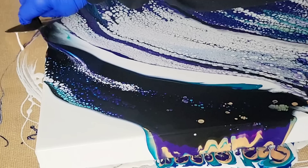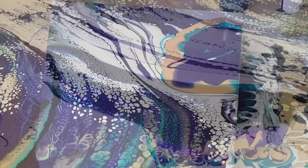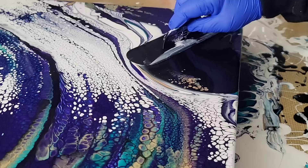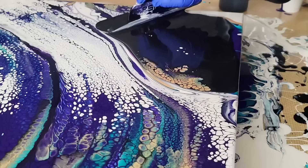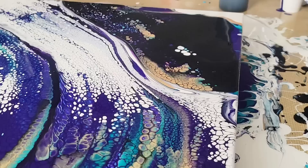If I do that same swipe with an American Floetrol and acrylic paint recipe, I'll get some nice lacing and cells throughout the painting. If I use this recipe right here to do a swipe, I'll get that tight knitted cell and lacing look. Each recipe, although it has its own ingredients, can be used for other techniques besides what pour artists typically use it for.